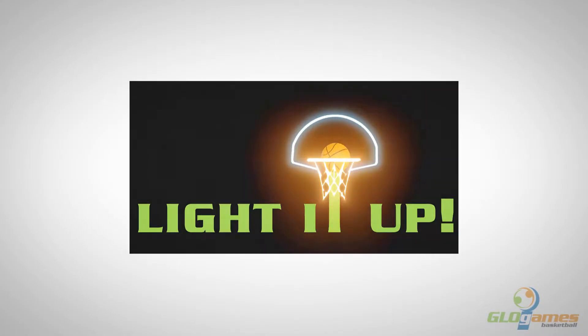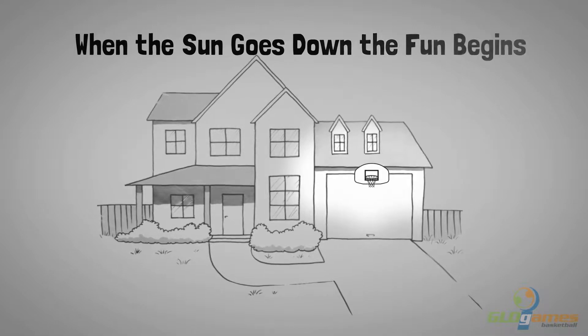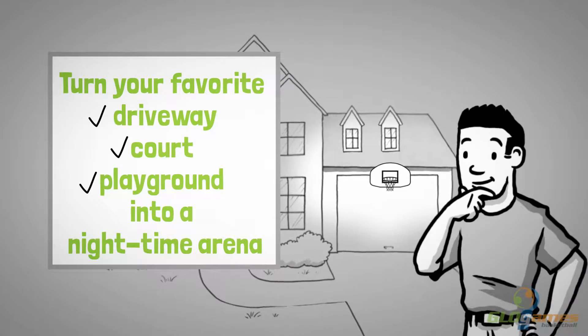It's time to light it up. When the sun goes down the fun begins. Light it up turns your favorite driveway, court or playground into a nighttime arena. How cool is that?